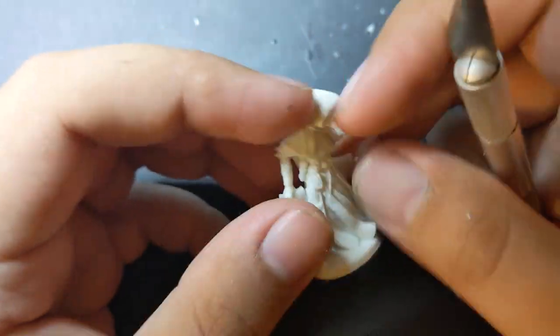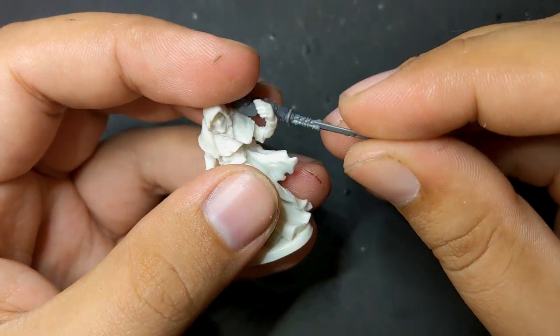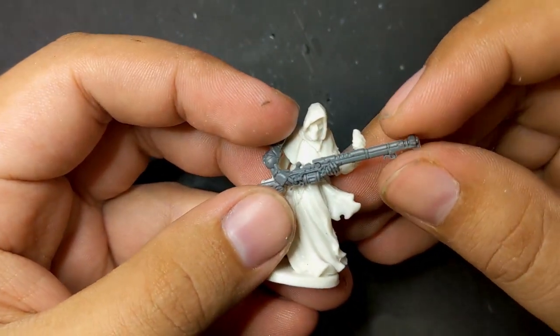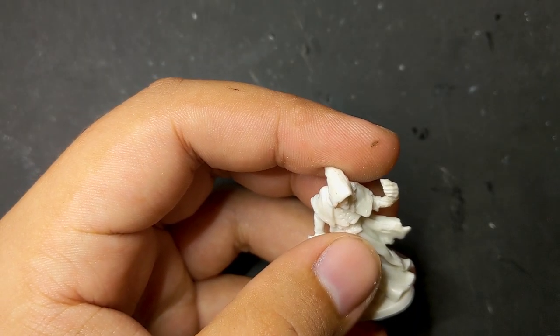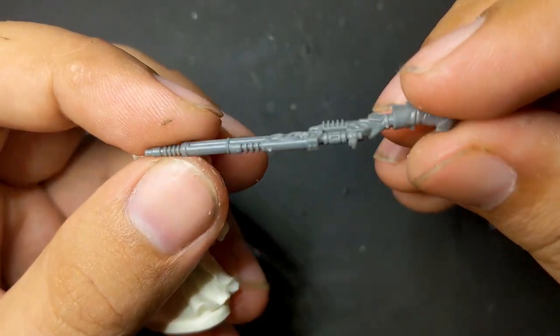With his more noticeably fantasy elements filed off, I started dry fitting Skitarii body parts on him to get an idea of what worked and what didn't. A fairly straightforward Skitarii conversion would swap his arms out with a Skitarii rifle, and that would have been the easiest way to go, but I felt like it was too simple and unimaginative. Another idea lurking in the back of my mind pretty much since I first saw him was to replace his staff with a sniper rifle of some kind.